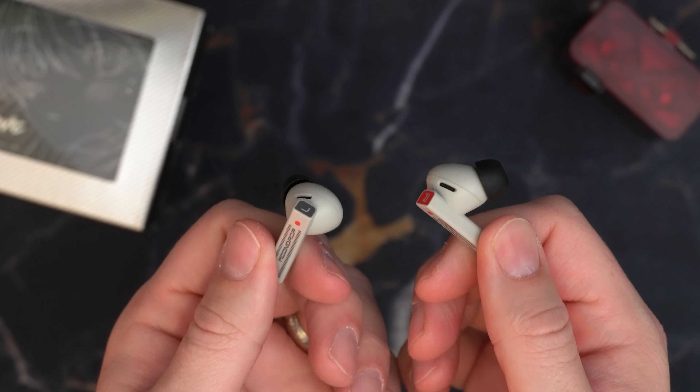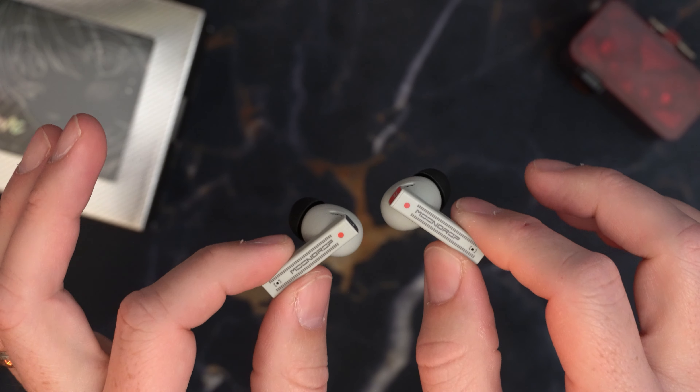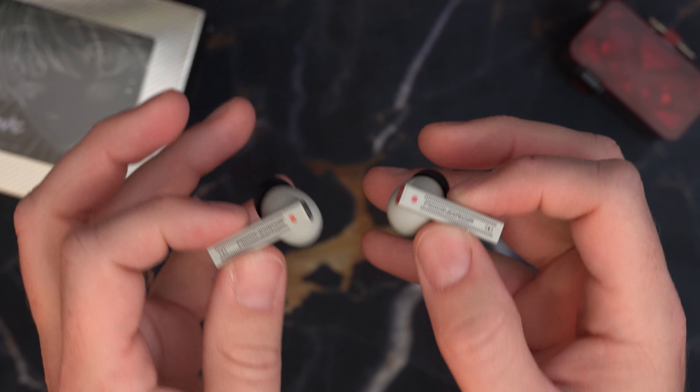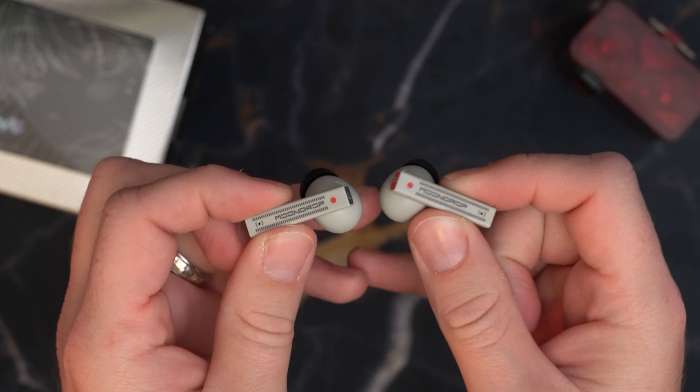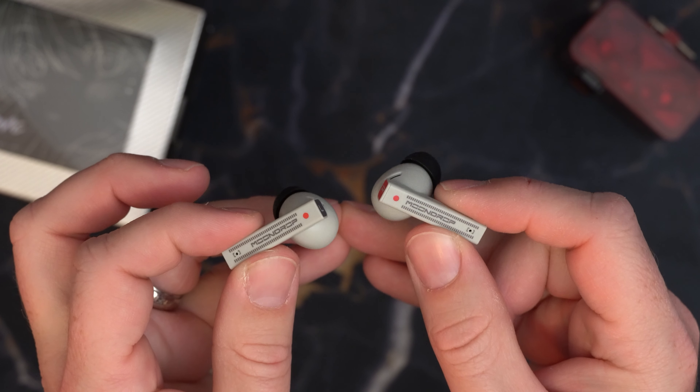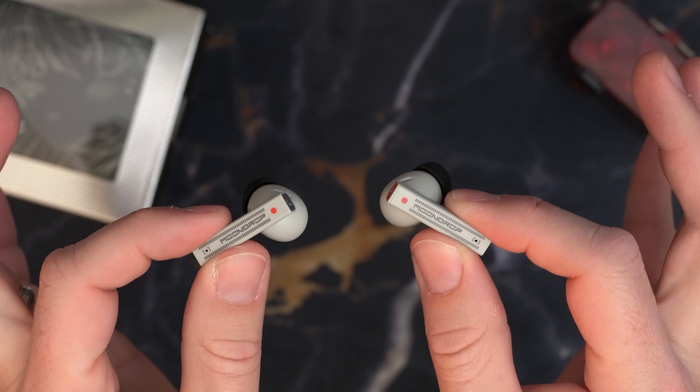Their battery life is around six hours of playtime, which is reduced when you have active noise cancellation turned on. And yes, they do have active noise cancellation. We'll talk about how well that ANC actually performs, but yes — active noise canceling wireless earbuds here.